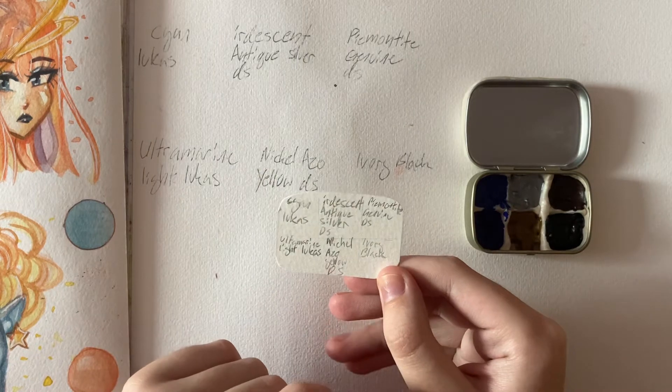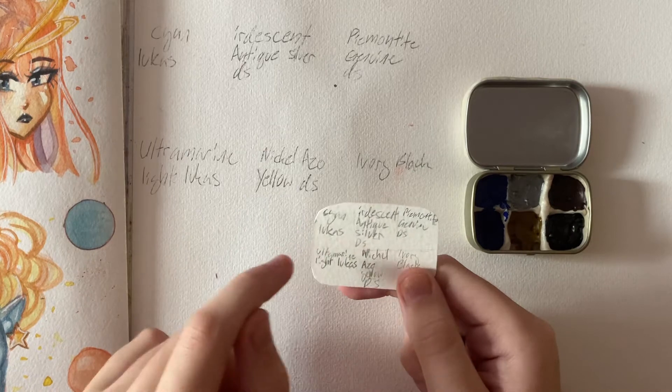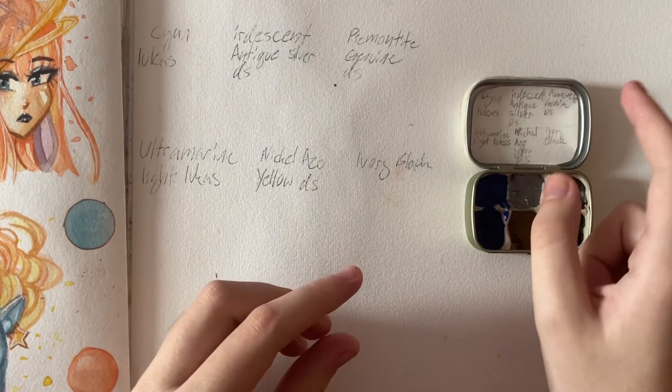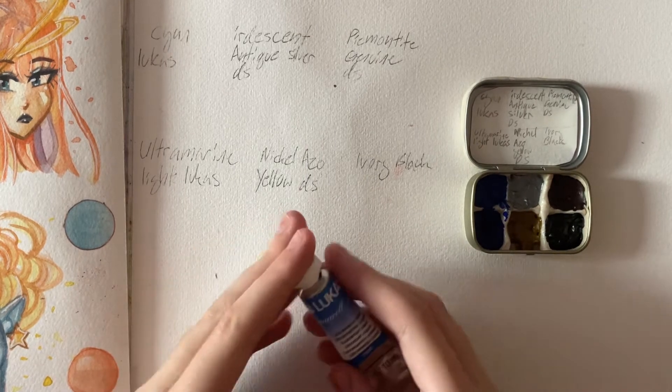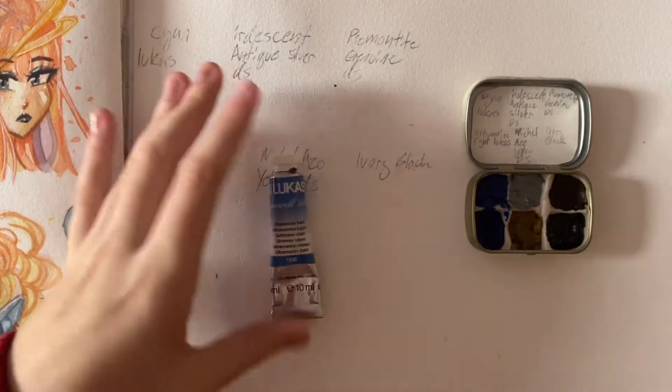I'm thinking I'll swatch this side, but then under the color name I should put a little dot or line of the color so you know which color that is. While I was looking at the paint tubes I found something interesting.